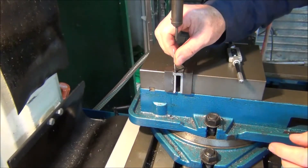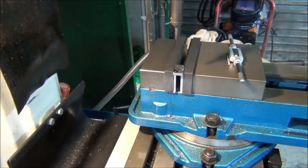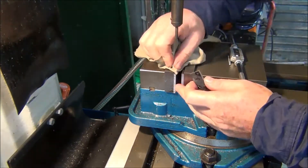What I'll do now is swing it round and do the same on the other side, then cut it off.